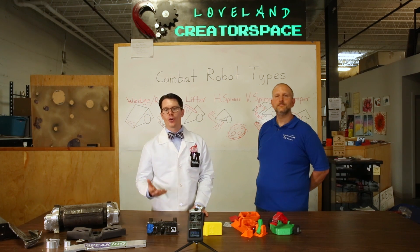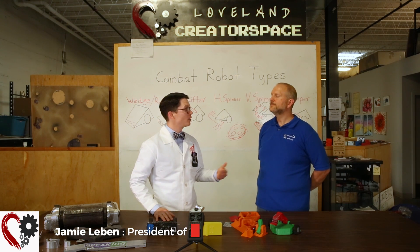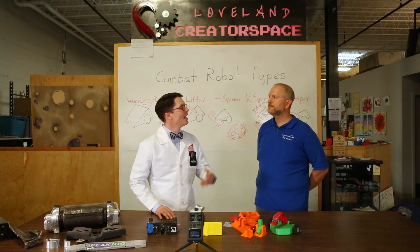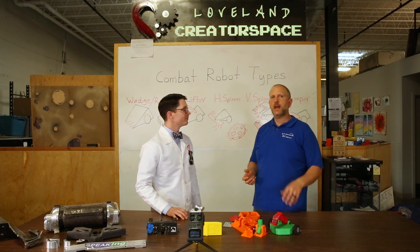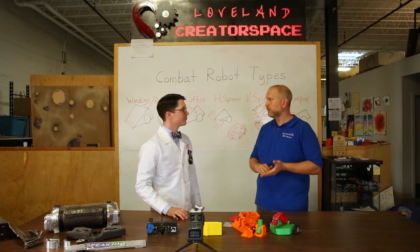And to help you get a head start on building your own plastic ants, I've got Jamie Lieben here with me today, who is president of ITWorks and helps run the Loveland creator space. So Jamie, what can you tell us about these plastic ants? Plastic ants are the name for a class of combat robots that have a weight limit of 1 pound and their chassis and weapons are 3D printed.